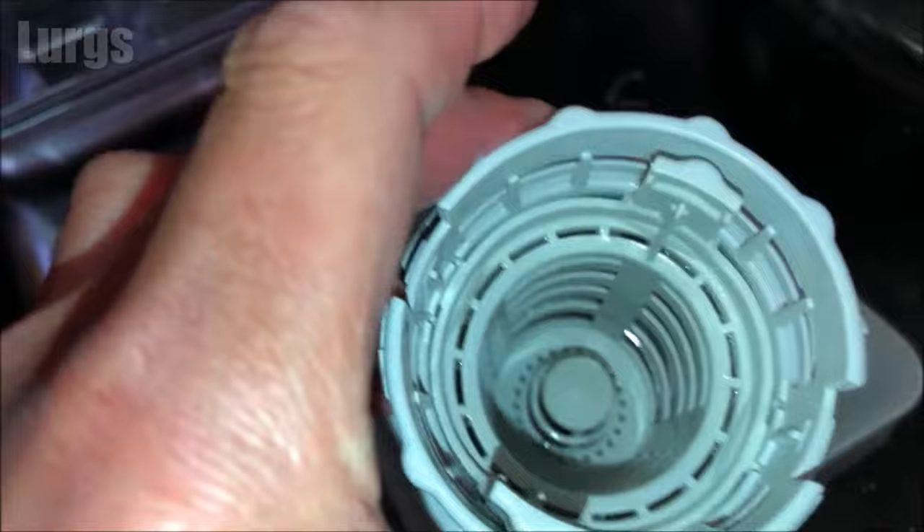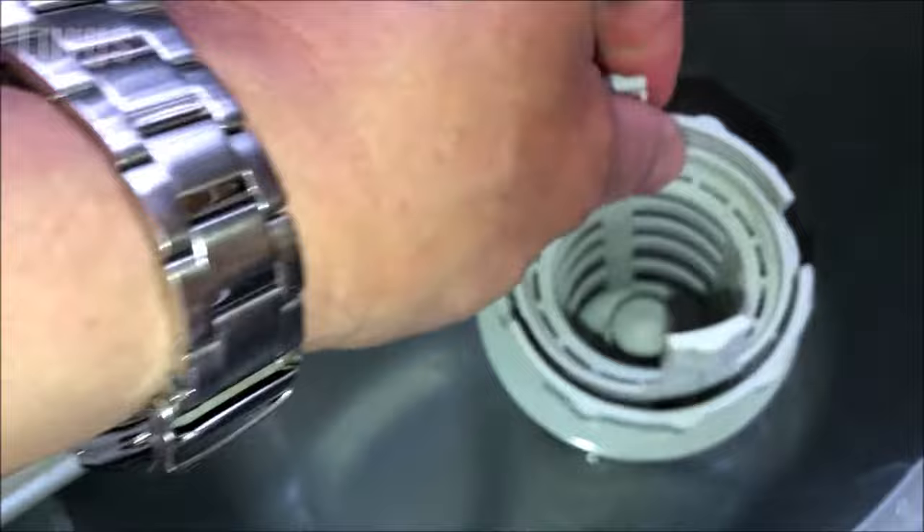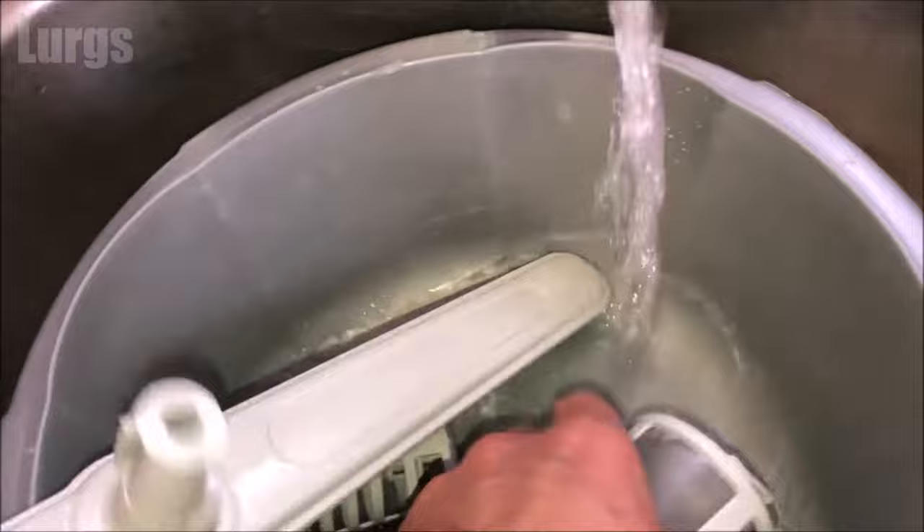The filter can then be put in a washing-up bowl in the sink ready to be washed. This one's actually in pretty good condition, but it can be absolutely disgusting and covered in dirt, grease and blobs of fat. The filter mechanism also has an inner filter — this just easily removes by lifting it outwards. Fill up a washing-up bowl with hot soapy water ready to give it all a good clean.